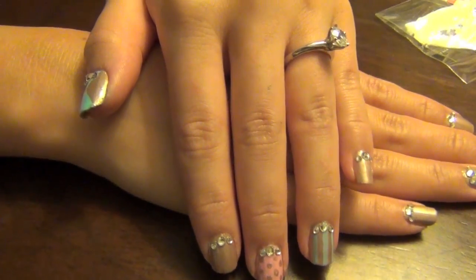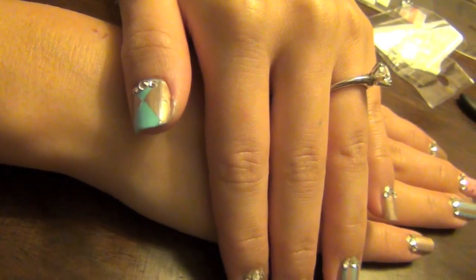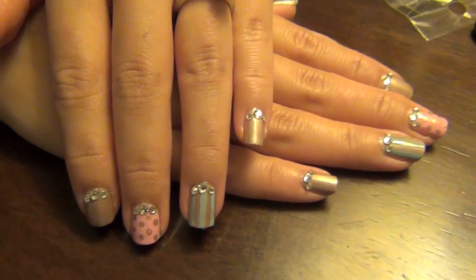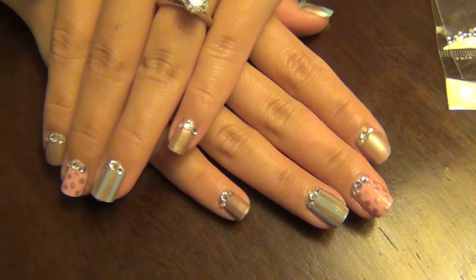Hey ladies! So as you guys know, I just came back from a trip from Asia, and I was so inspired by the Asian cute loving fashion and bling bling, and I wanted to do a nail tutorial for you.